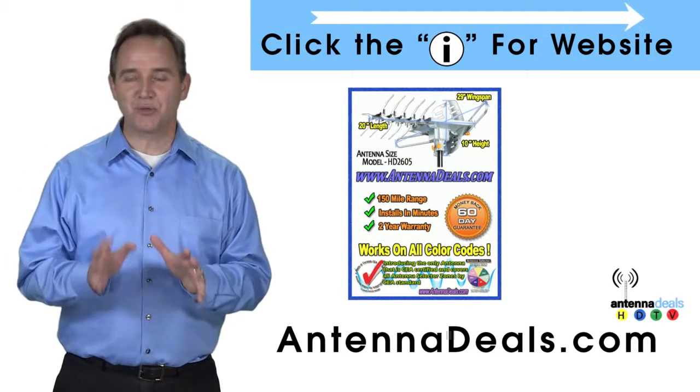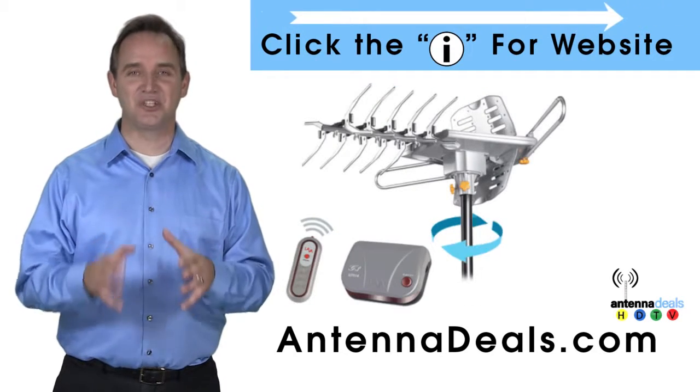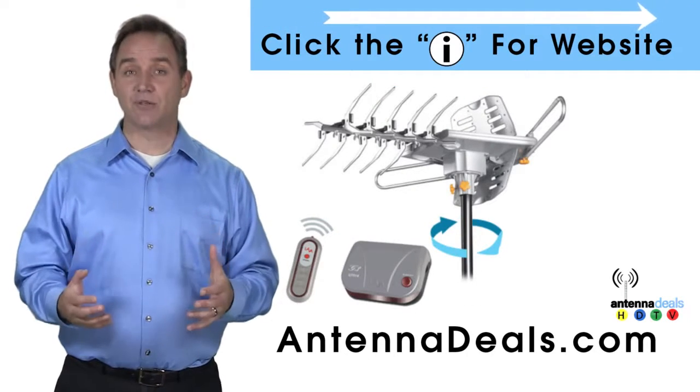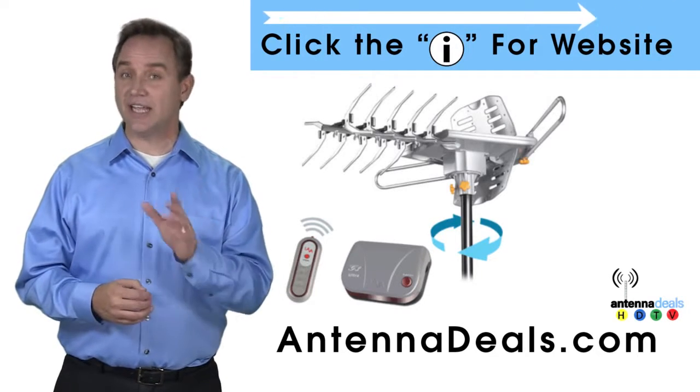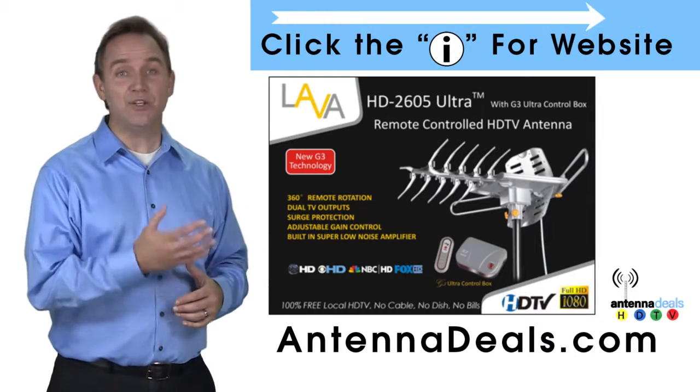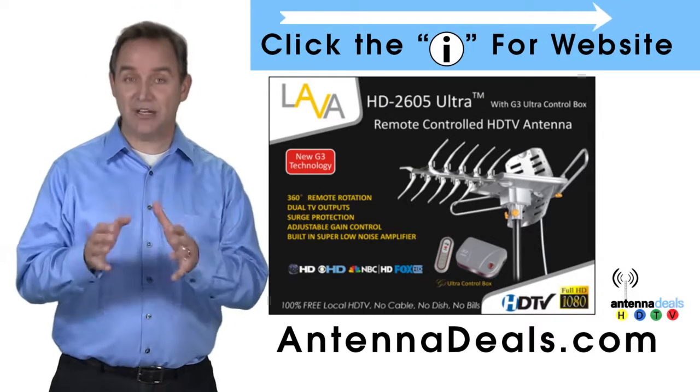It will support multiple TVs. The 2605 is easy to install. It can be installed outdoors, or because of how many aluminum elements it has, it can be used in the attic too. The 2605 can even use the existing coaxial cables in your house.